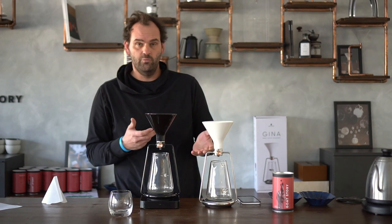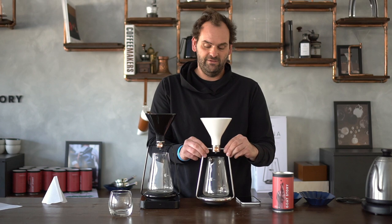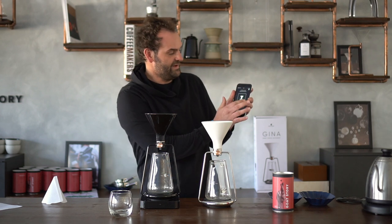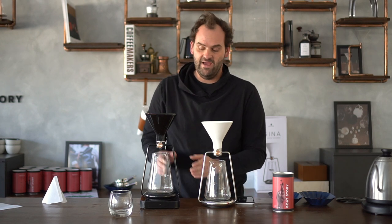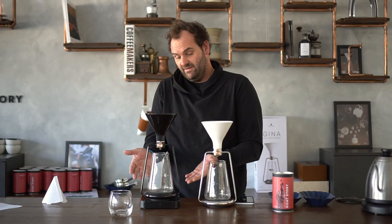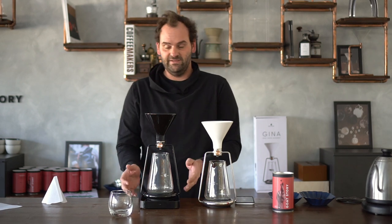For home use, we mostly recommend GINA Smart, because if you're a beginner in specialty coffee or filter coffee, you don't have to buy a separate scale or a separate timer, and you have the GINA app to help you with your brewing. I won't demo GINA Basic because it's basically the same thing, just with a scale and an extra timer.